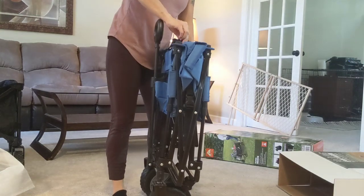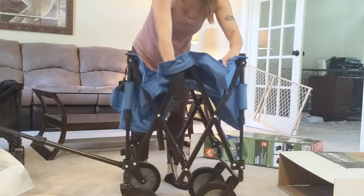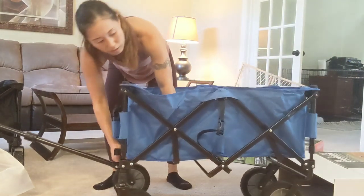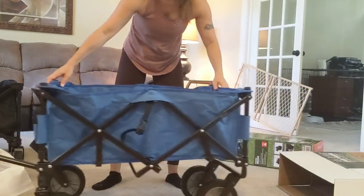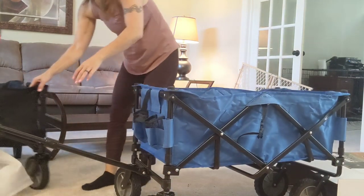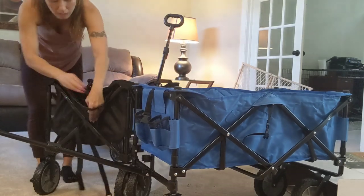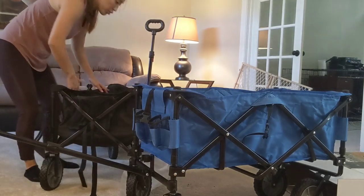Here's the Academy Sports one. Let's undo that and just open it up — there we go. It's easy and it's got pockets for your drinks. Does the Ozark have one? The Ozark has a big pocket too — it's not separated, but it does have one big pocket where you can put your drinks.